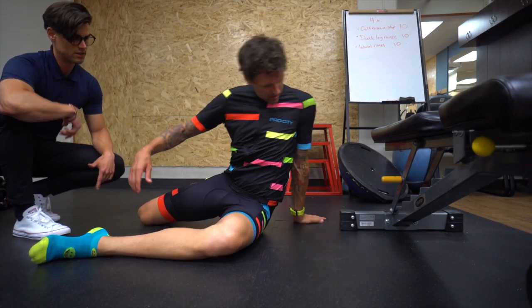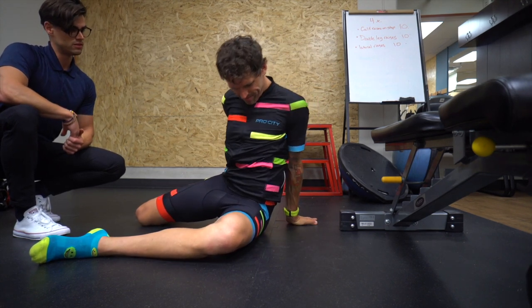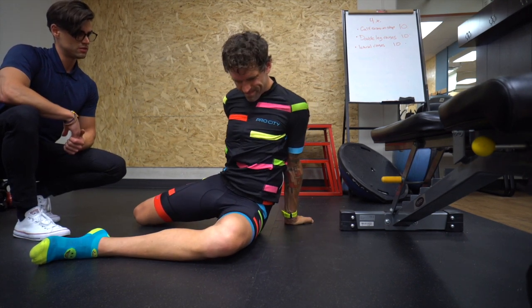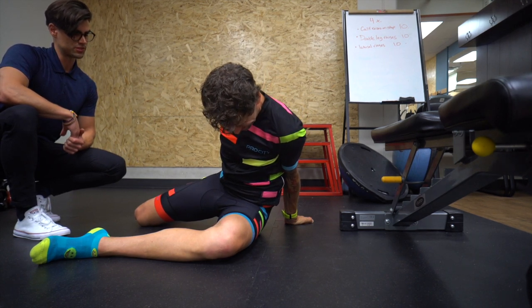You've got your fingers pointing backwards on that left side. Yeah. You've got tight hips, Jesse.